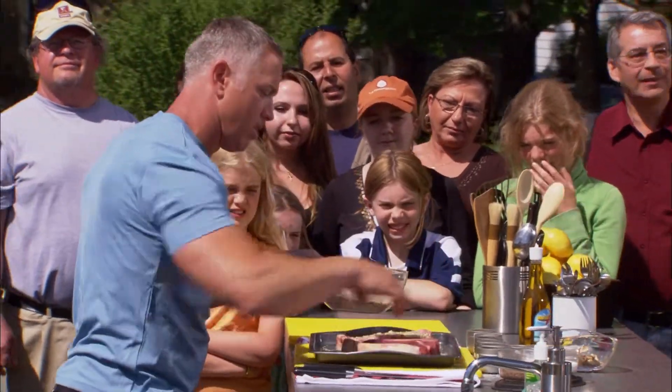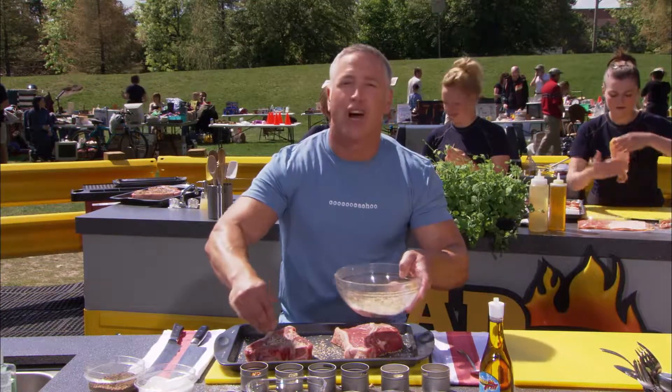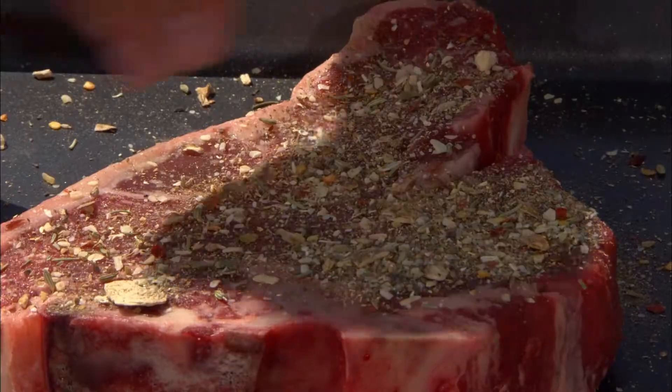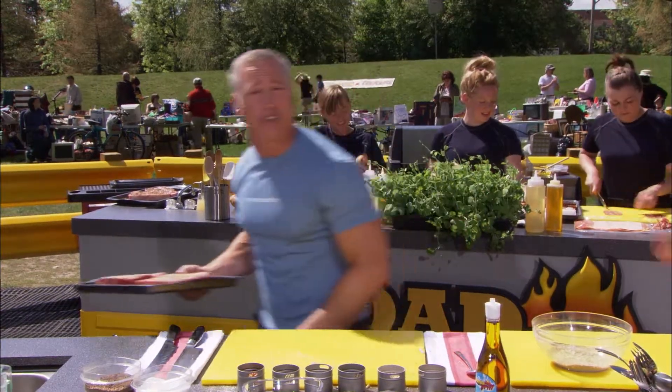Make sure you get both sides. Man, that looks good. Are those not beautiful cuts of meat? What do you say we head over to the grill and crank that bad boy up? Let's do this!